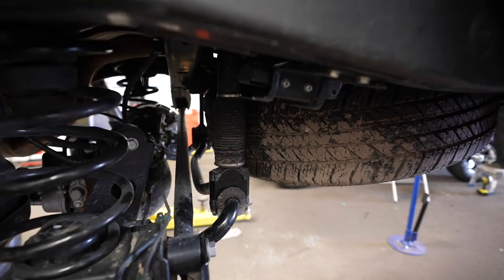Before we get into the install, let's talk about what makes the KDSS good and what makes it bad. The good: KDSS is electronic so it automatically stabilizes your vehicle for you. It has two different modes — one being low speed and the other being high speed. Once it reaches 12 miles per hour, KDSS stiffens up the sway bar with the electronic RAM, which allows the vehicle to be stiffer so that if you need to turn at a faster speed or stop quickly in case of an accident, it handles much better.